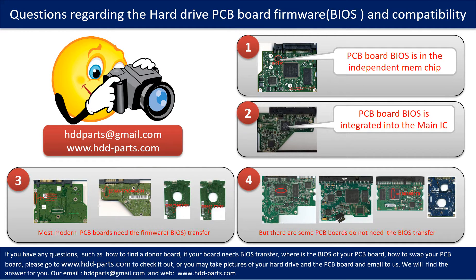We receive many questions regarding the hard drive PCB board firmware — also called hard drive PCB board BIOS — and the hard drive PCB board compatibility. Some PCB board BIOS are in an independent memory chip, like the first picture shows. Some PCB board BIOS are integrated into the main IC, like the second picture shows. Most modern hard drive PCB boards need to have the BIOS transferred before swapping the PCB board, even if the donor boards are identical with the original boards in hardware. We have to transfer the BIOS from the original board to the donor board so the donor board can work on the original hard drive.